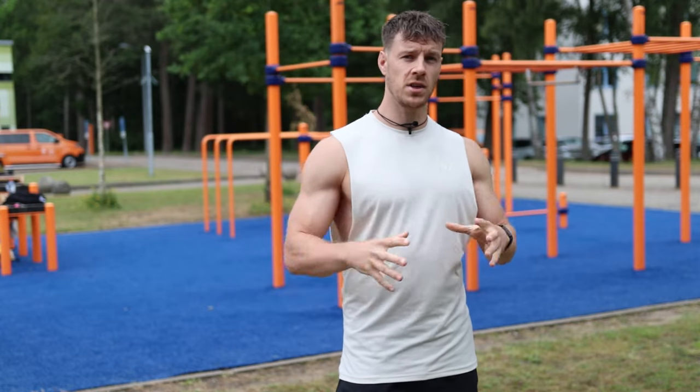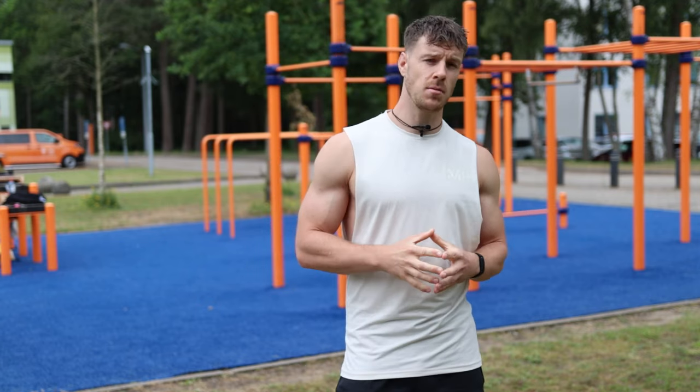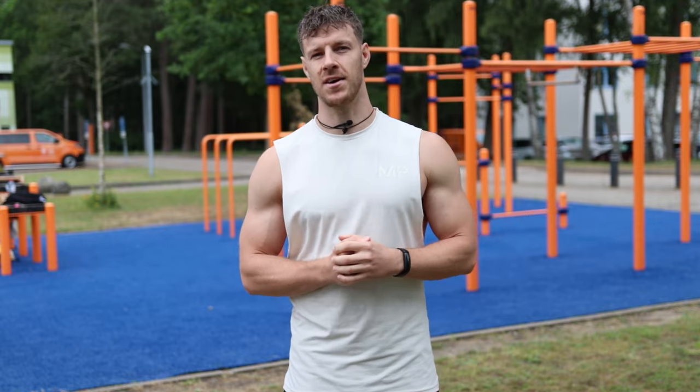Do you want to grow your chest without using any weights or the gym? Then this is the perfect video to watch, because I'm going to show you my favorite chest routine to get a big and strong chest. So let's get started.